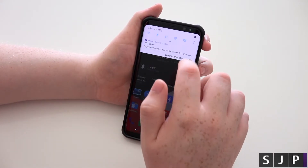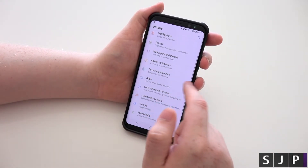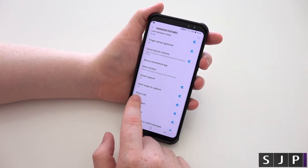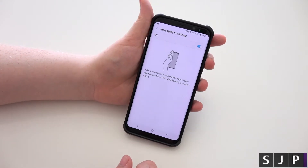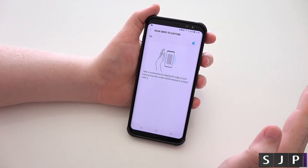To turn that on — turn on the palm swipe — you want to go to your settings, scroll down, and you want to go to Advanced Features. Scroll down again and you've got your palm swipe — Palm Swipe to Capture. If you tap into it, it gives you a bit more information. Pretty much just told you what I did there. And as you can see, they do tell you to go this way — it does work this way, from left to right.